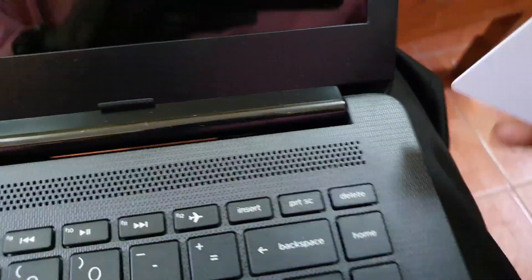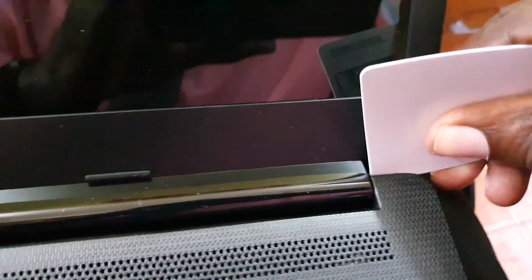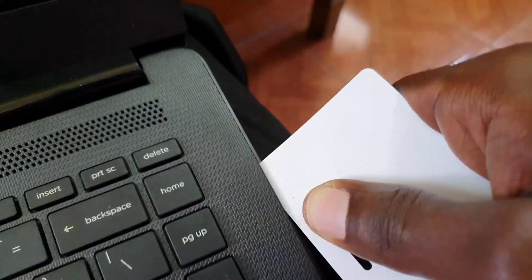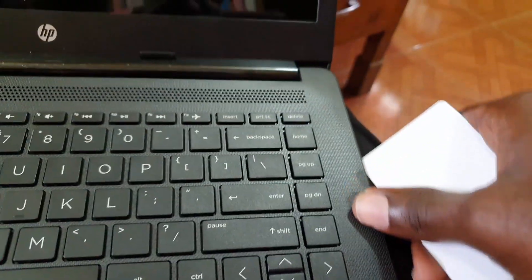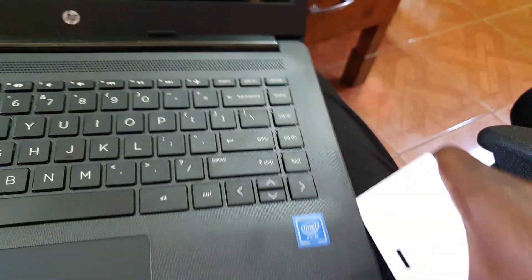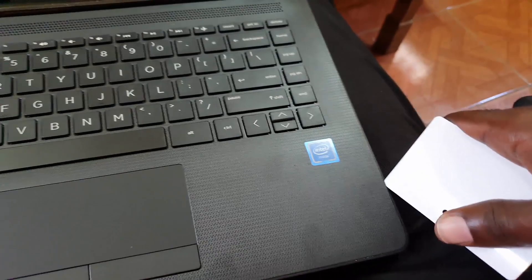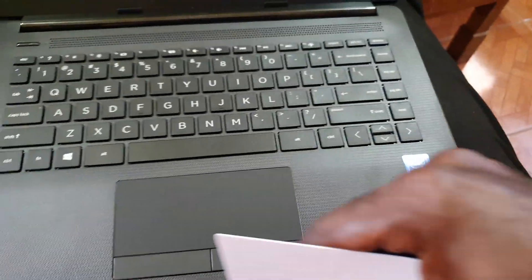Once the rubber grommets are removed, you'll find screws beneath them. Remove those screws. Then get a credit card or an old ID card, and once all the back screws are removed, run it along the edges. This should pop the clips, which are snapped into place. Do this all the way around and the entire device should open up.